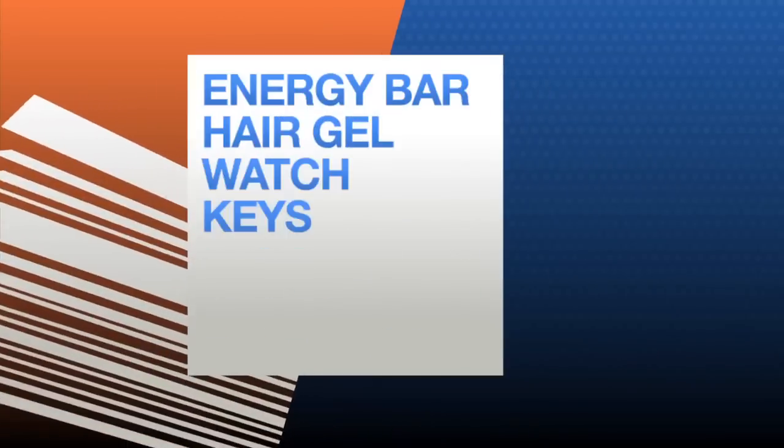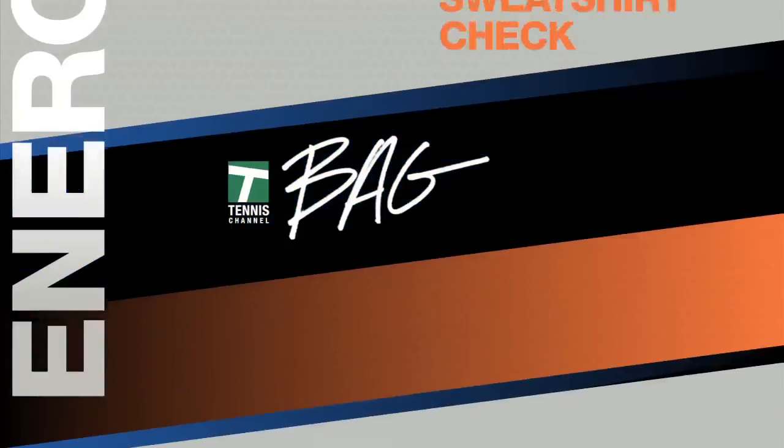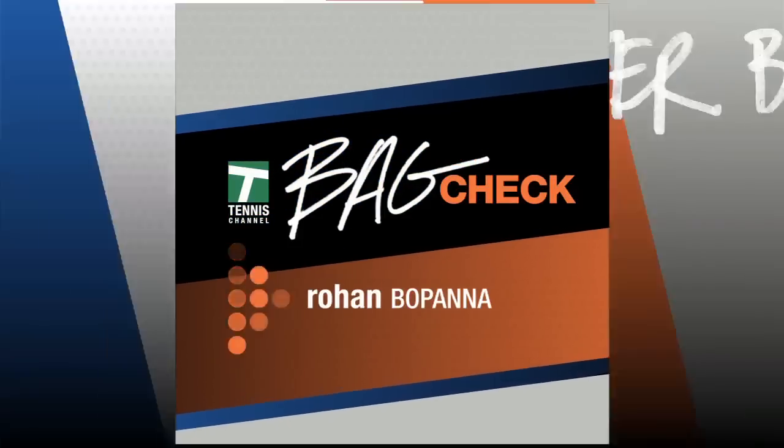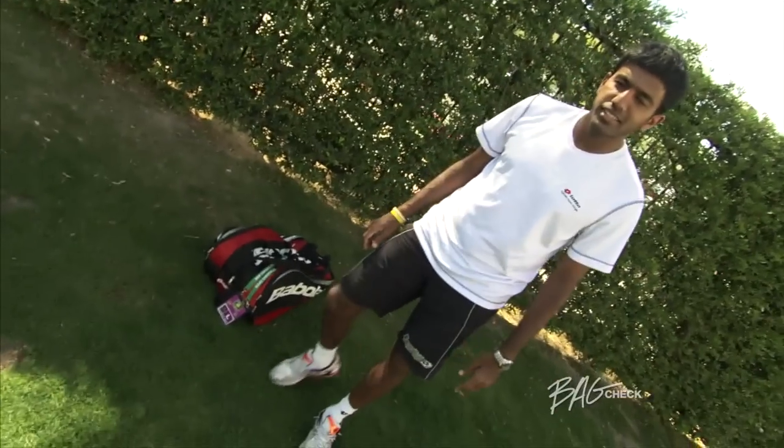Tennis Channel presents Bag Check — your look at all the gear the players are carrying around. Today on Bag Check: Rohan Bopana. Hi, I'm Rohan Bopana and this is my Bag Check.